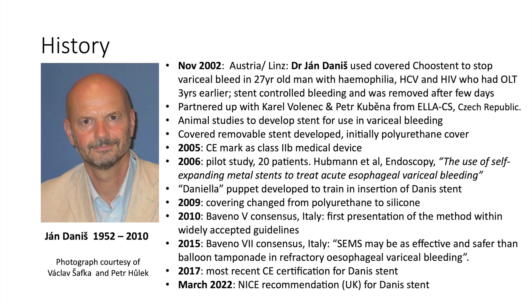In addition to the stent, a special puppet called Daniella was developed to train doctors in the insertion of the Danis stent. In 2009, the covering of the stent was changed from polyurethane to silicone. The first presentation of the stent within a widely accepted guideline occurred in 2010 at the Baveno 5 consensus meeting in Italy.